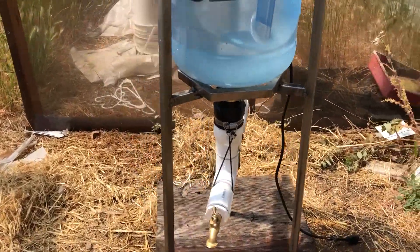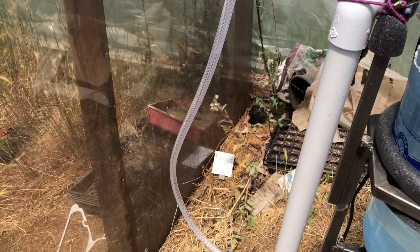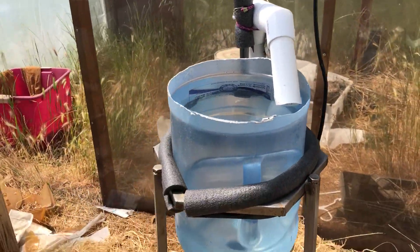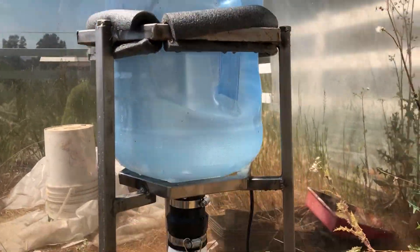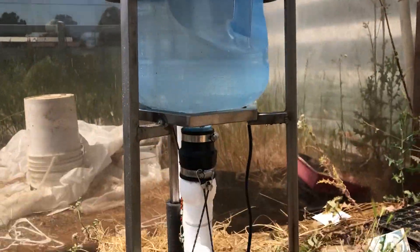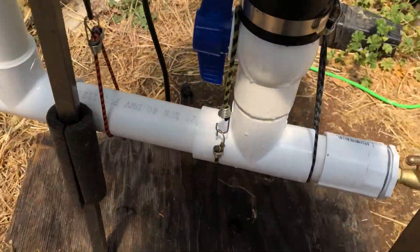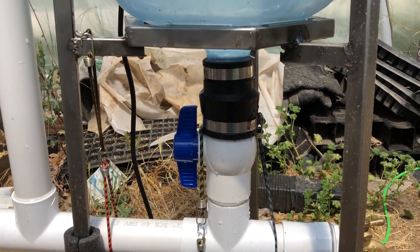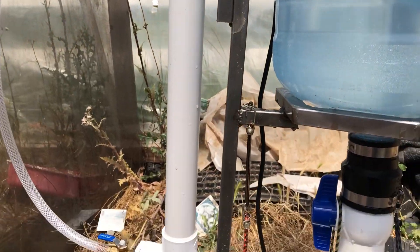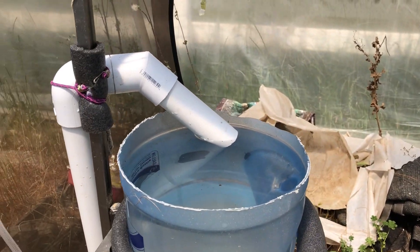It's a little loud but I want to walk you through how this thing works, because it's really interesting. Once you understand how it works, you'll get why it's such a cool design. You might notice it's all held together by this metal frame - I welded this up, which shows how much I love this design. Really any frame will do, and it's basically just one and a half inch PVC.